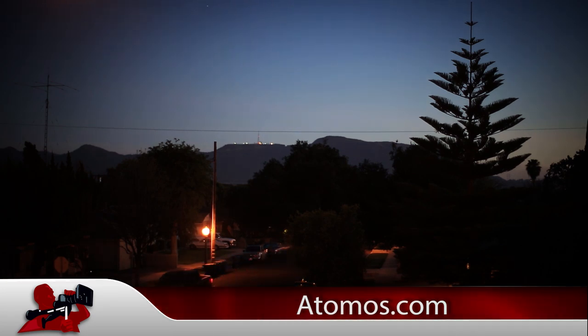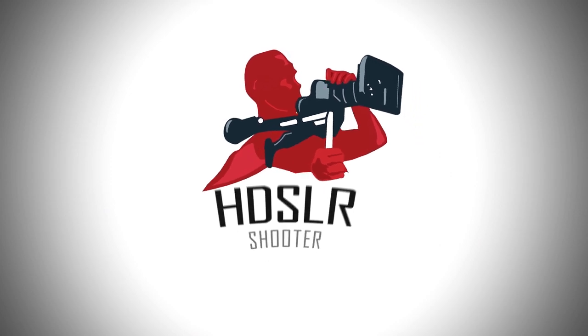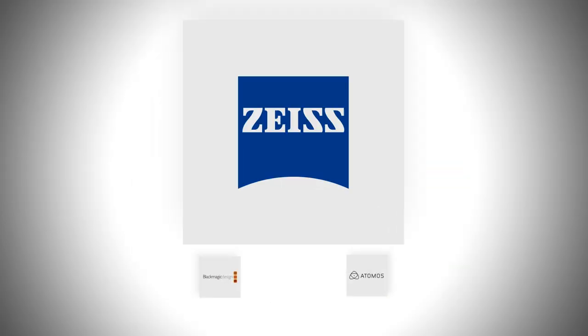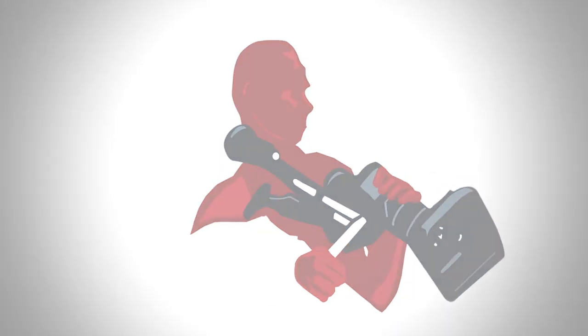If you need more information, go to their website at www.atomos.com. HD SLR Shooter is sponsored by Black Magic Design, Carl Zeiss, and Atomos.